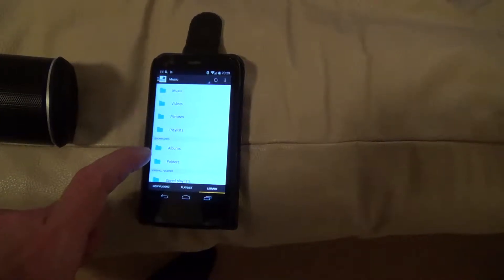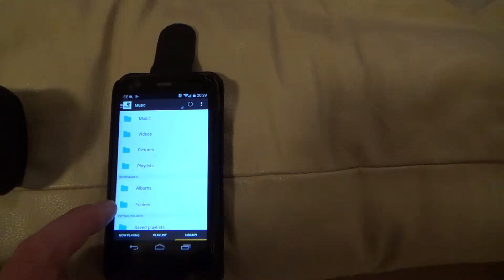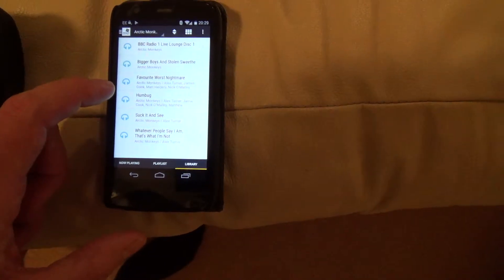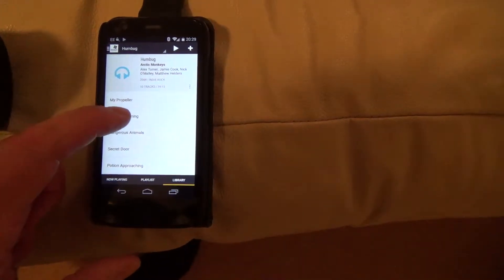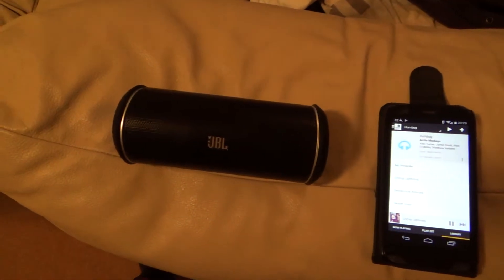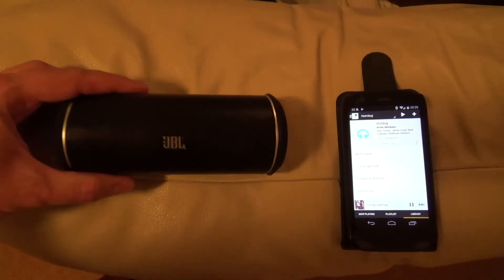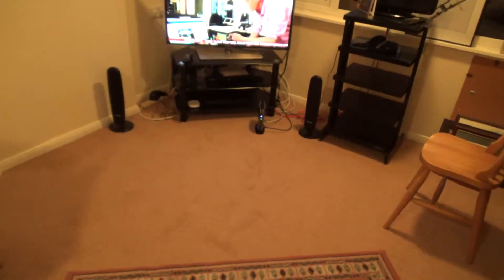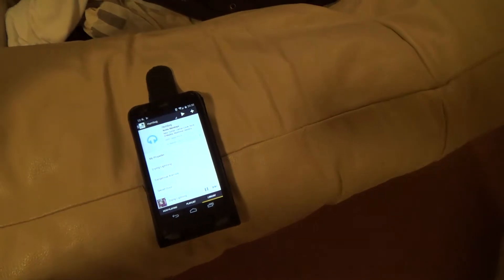That's my PC. Going to music, let's go for the artists — my embarrassing music. I didn't even know I had some of this stuff. Let's go for that — and that is playing off my hard drive attached to my PC, via the hub, via my phone.